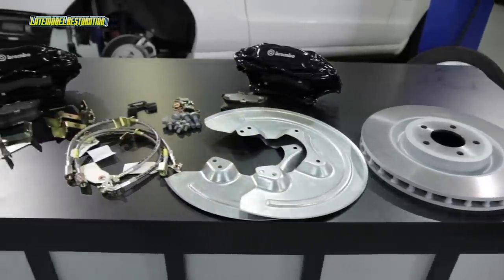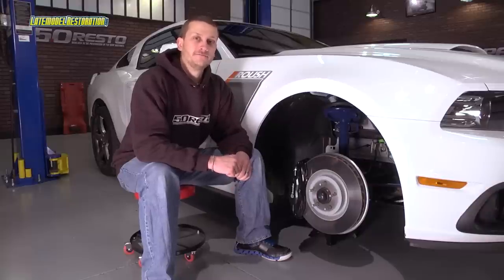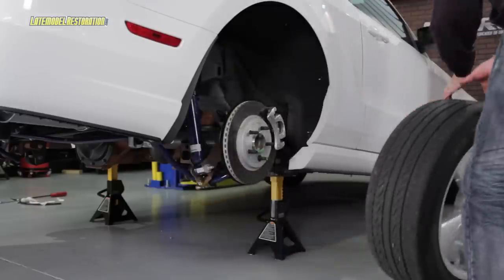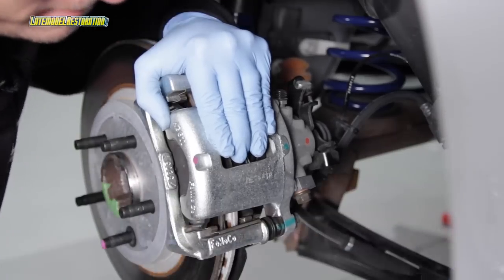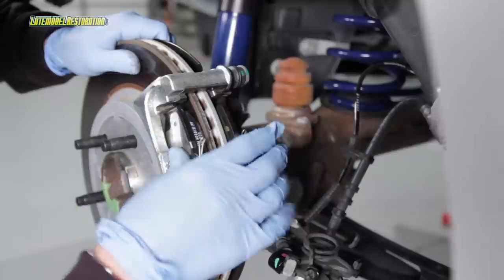This kit will give you a much more sure-footed feel in your braking performance both on the street and the track, and the installation is not too bad either. Lift and support the rear of your Mustang and remove the rear wheels. Start with the passenger rear and remove the brake caliper to bracket bolts.